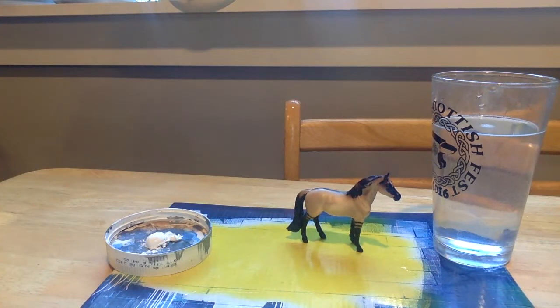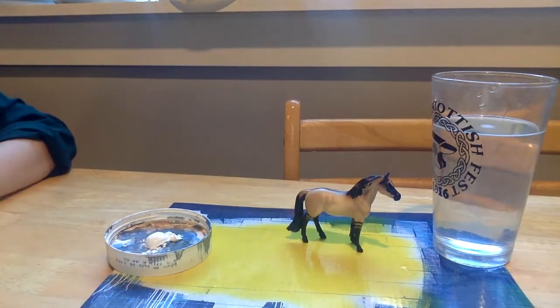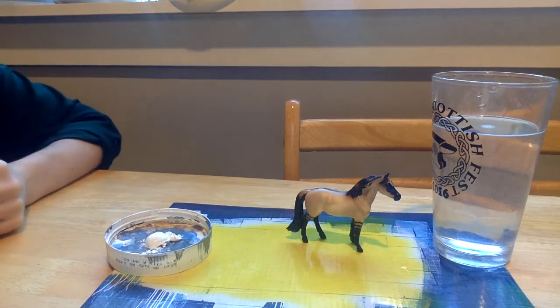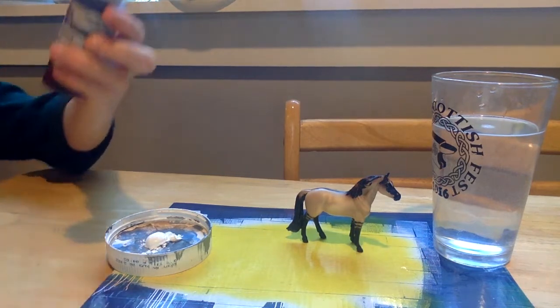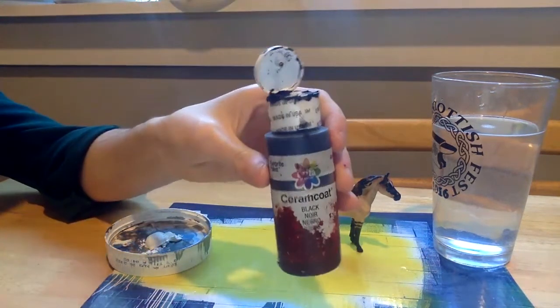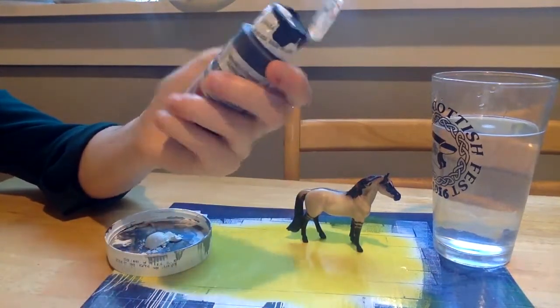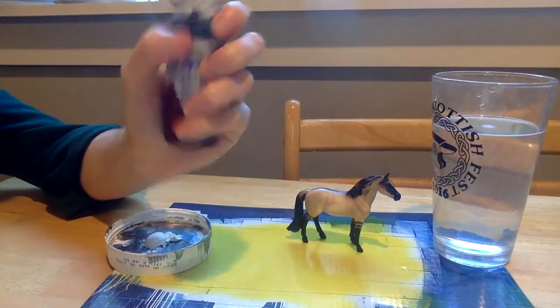I'm also concerned about what this does to the consistency. If we start getting an oobleck consistency with our paint, I've never painted an oobleck, and I don't really want to. I'm going to use this black — it had an explosion of red paint. Once again, life makes smudges.